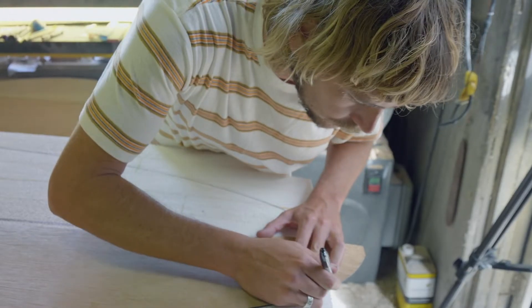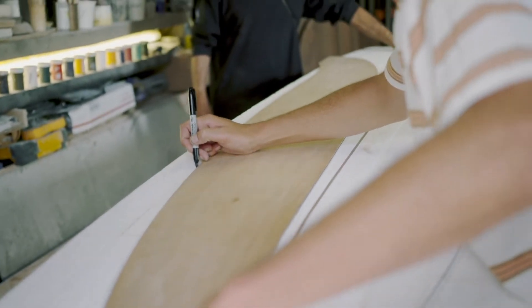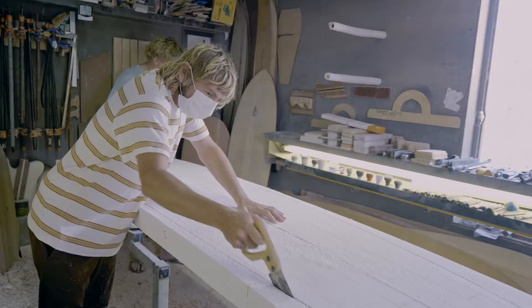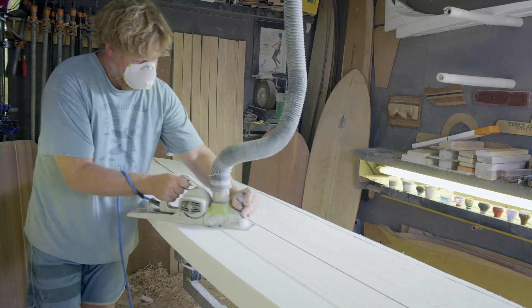Tyler was mentored by my dad, and we're using some of his old templates and tools. Our goal is to make a surfboard that resembles a board they would've surfed in the Endless Summer movie — similar to the way Hobie would have made a balsa wood board in 1950.